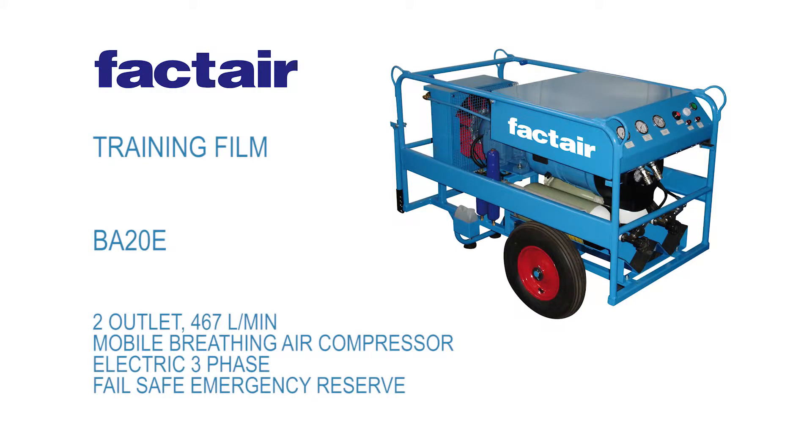This short video provides an introduction to the FACTAIR BA20E breathing air compressor, its operating instructions and key safety features. This video should form the foundation for more detailed training specific to your particular application. Further information is also available in the operating and maintenance manual. It is important that decisions regarding selection and use of respiratory protective devices are made by a competent person.